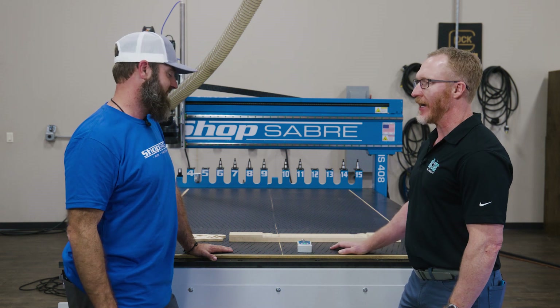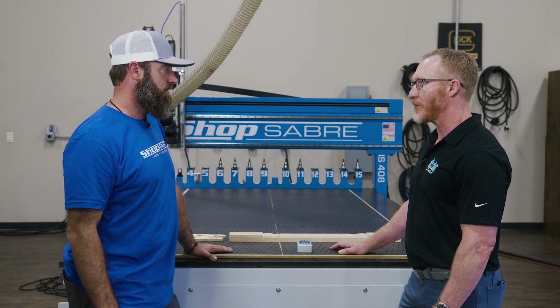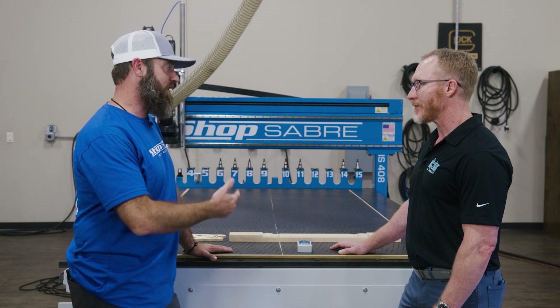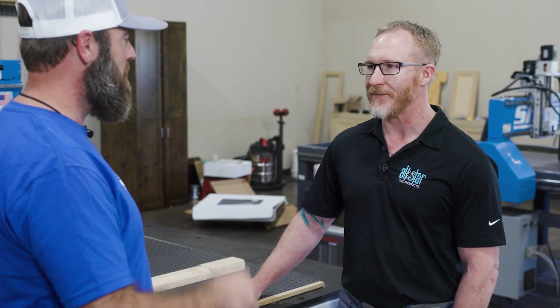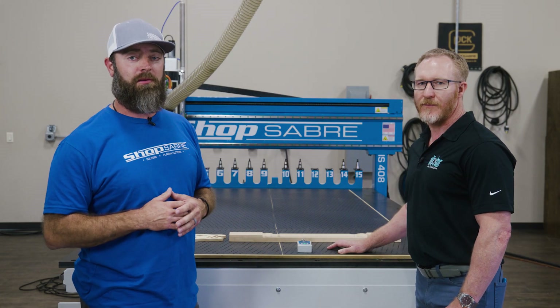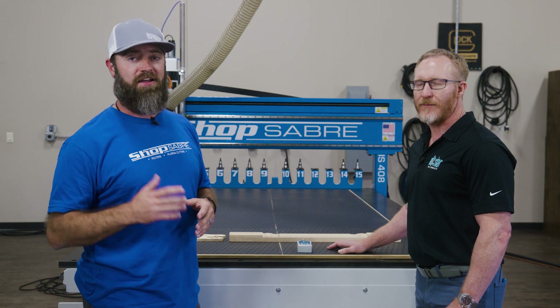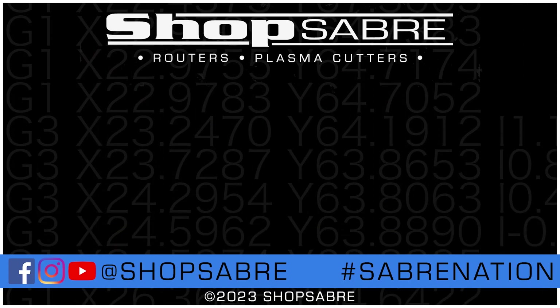Sean, you can see from our tests that we've made a dramatic improvement in parts holding, especially with challenging parts and small parts. We have everything involved in the kit — it's an easy purchase, an easy upgrade for your machine, and we're happy to be in partnership with ShopSaber. My favorite part is being able to nest a whole sheet full of small parts. Thanks for coming out and showing us all this. If you're interested in something like this, check us out at ShopSaber.com or give us a call. Thanks for watching this ShopSaber Minute.